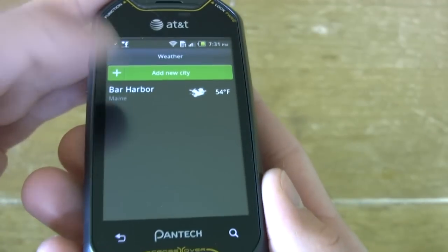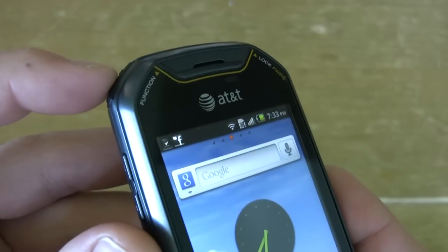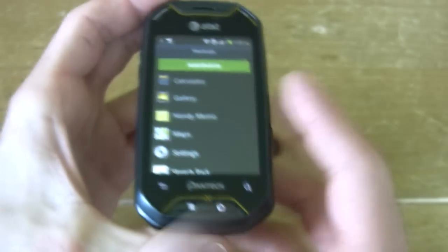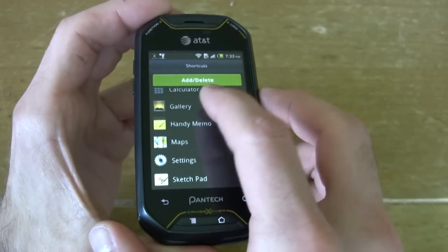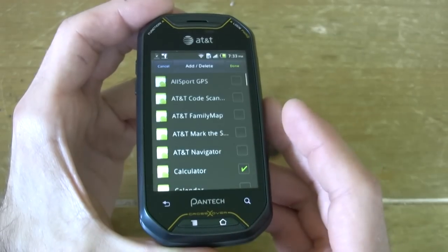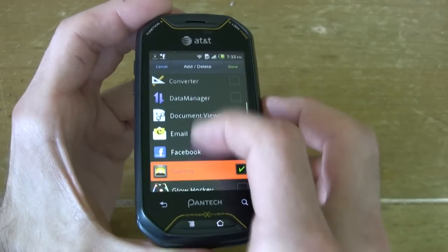Let's go right into weather. And here's that function key — press the function key and we have a list of all of our applications. It's customizable, so we can add whatever we want there. Quick access shortcuts, pretty much.